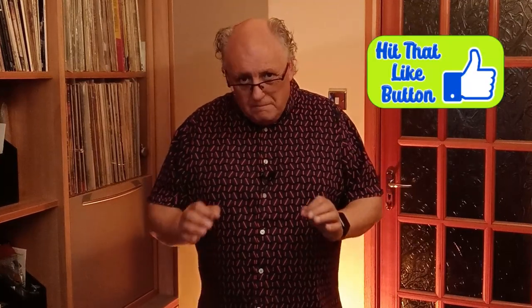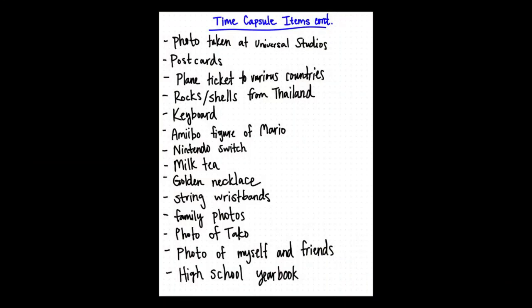Think about the people who are going to open it. If it's to be a personal one you don't have to worry about that because you're only thinking about yourself. But maybe it could be one that you'd share with your whole family. Once you've decided, you need to make a list of the possible items that you're going to put in it.